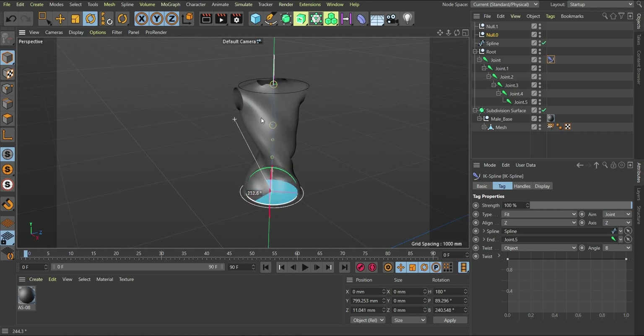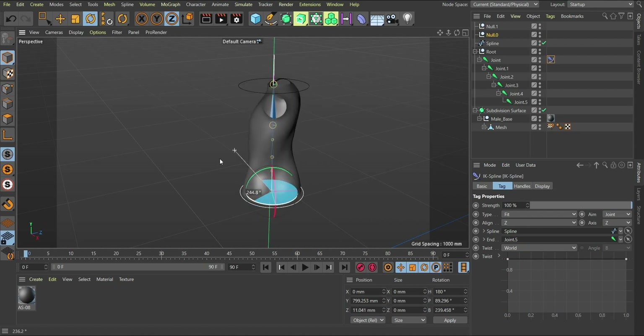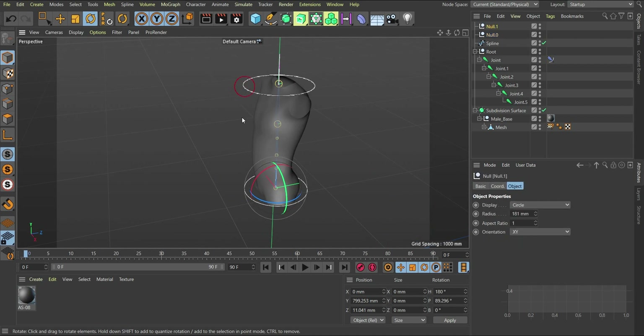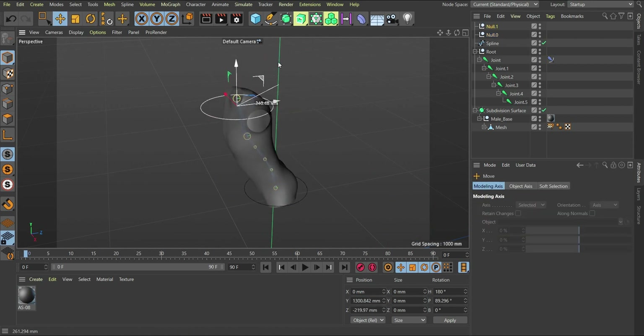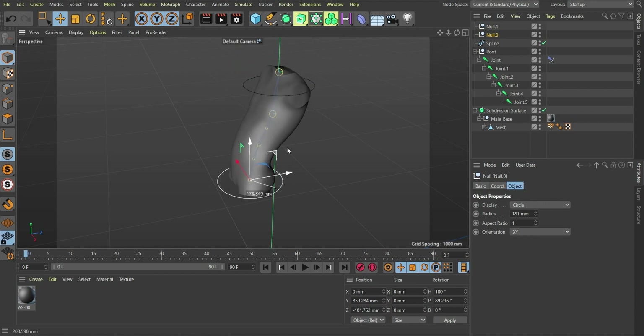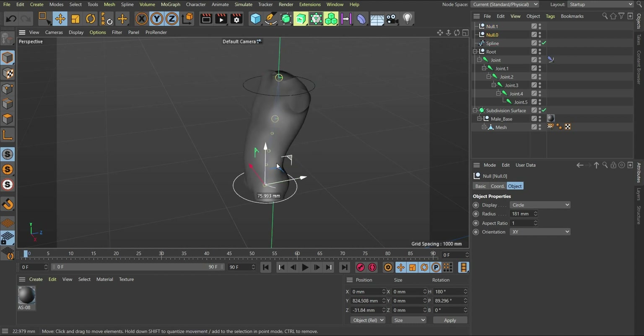With twist set to Object, you can twist the object without limitation — it goes endlessly. But if you change the twist setting to World, what happens is that as soon as you reach 360 degrees it flips. So keep that in mind. I'll set it to World for now. If you move this controller and also move this one, notice it's affecting the whole object. You can bring one as a child of the other so that moving it moves everything, or keep them independent to just affect the spine locally.